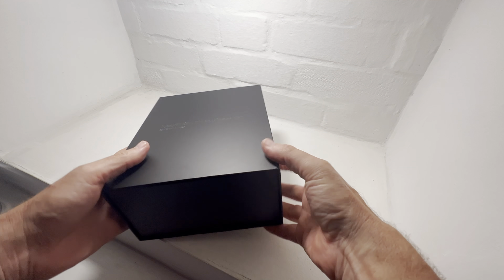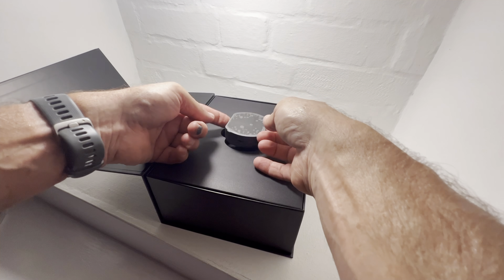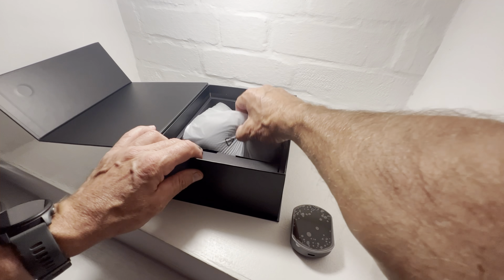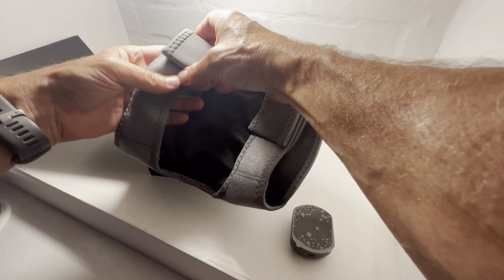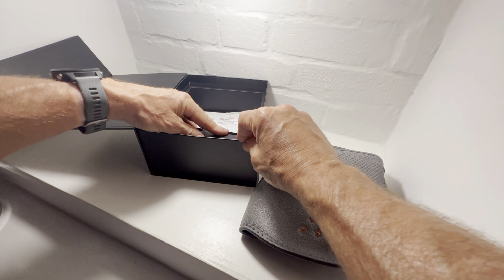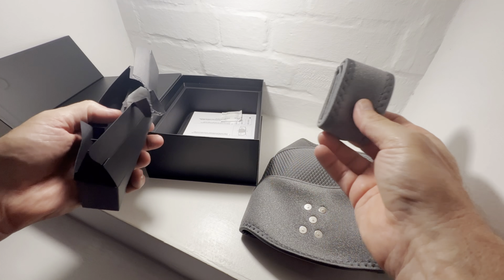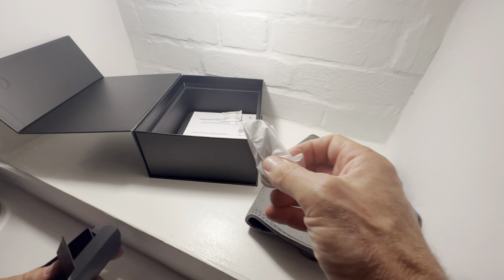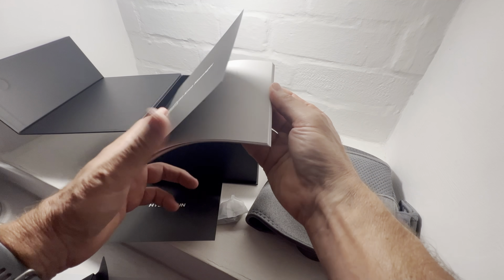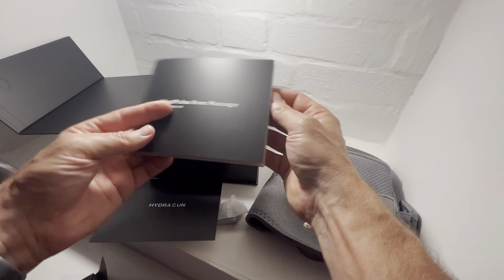As per usual, a very very well constructed, very good quality box. There's the control unit, and inside here is the knee pad — wow, this is really really good quality. First impressions: really good quality. What else do we get? There's an extra strap, which I'll find out what that's for, and a USB cable. You also get a quick start guide — as per usual with Hydra Gun, a ton of information explaining everything — and a quick welcome letter as well.